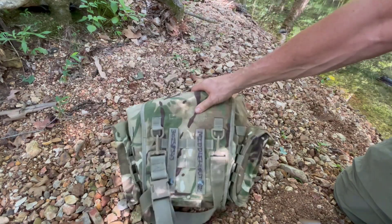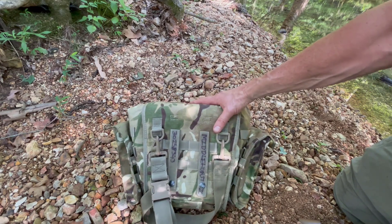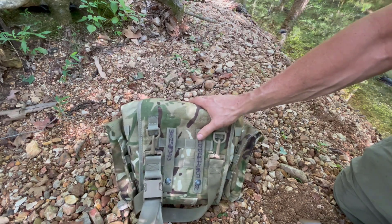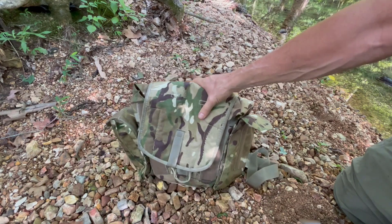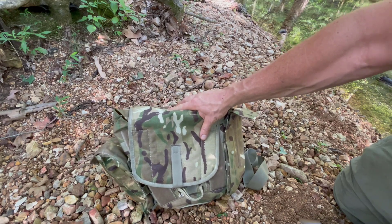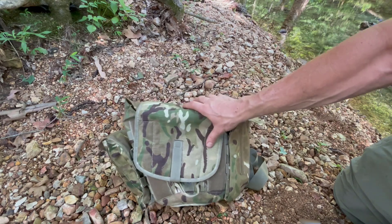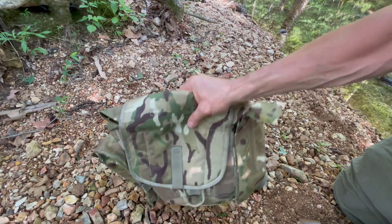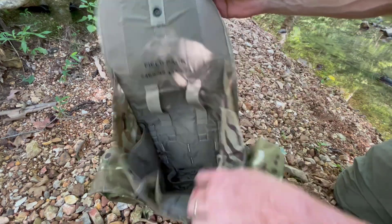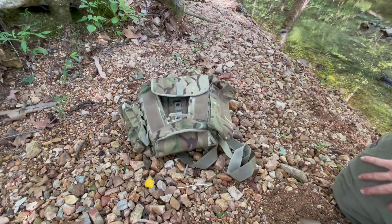This bag is British military surplus — you can see some jackass had to write his name on it, but we'll forgive him. These things run about 30 bucks; you can get them at military surplus dealers. I give it four stars. The only reason I don't give it five is the lack of a grab handle and the fact that the front doesn't completely lay flat. But I think you would love this bag — I certainly do. Very well built, very durable, does the job.